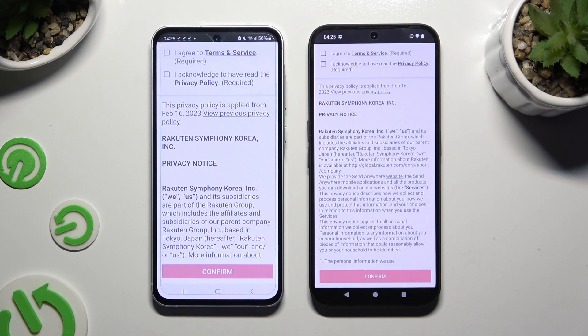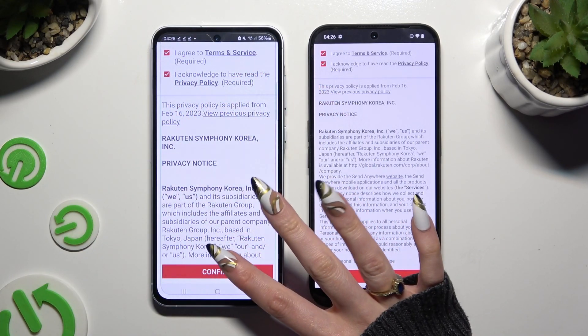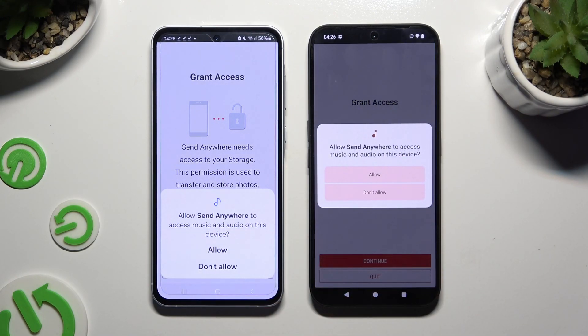To set it up, choose the same options in both apps. Firstly, agree and acknowledge, then confirm, continue, and allow.